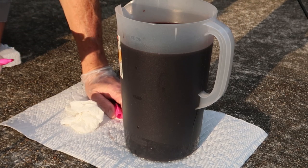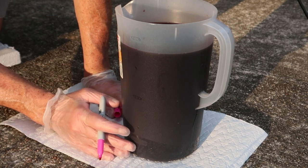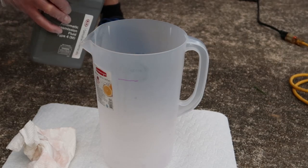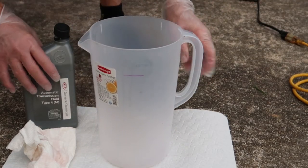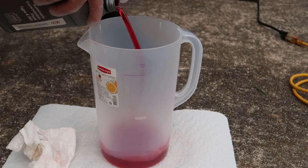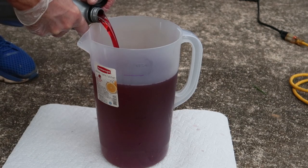Before we make a mark on the container, set it on level ground — you can see I've got it sitting on my driveway. Now that it's nice and level, I'm going to draw a line with a marker so we'll know exactly where to refill to. Once you've got your old transmission fluid transferred to a recycling container, we're ready to clean the gallon container out with soap and water and get it as dry as possible — we do not want any water residue in there. Once it's dried out, go ahead and refill it with the brand new transmission fluid up to the fill line, then we're ready to get our funnel out and refill the transmission.